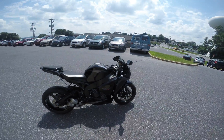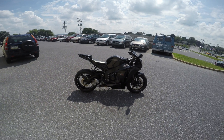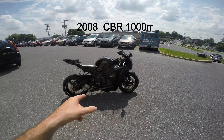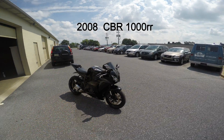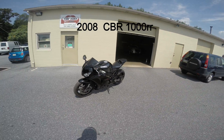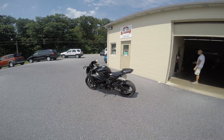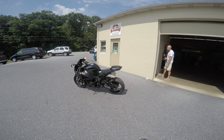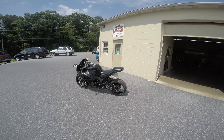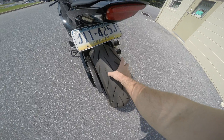Hey guys, Shawn here. This is the first of many moto vlogs — video blogs. First bike is gonna be this 2008 CBR 1000. It is black on black on black on black. Everything about it is black. It's got 18,000 miles. We're gonna take a first spin. It's got about 300-mile Michelin Pilot Power 2 CTs — the dual compound tire.